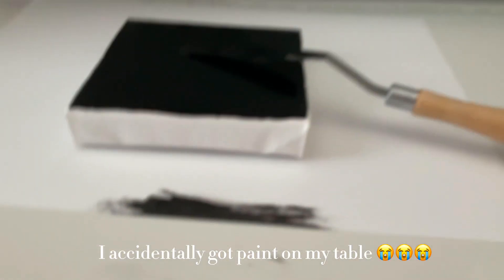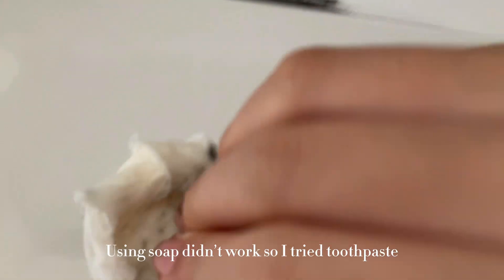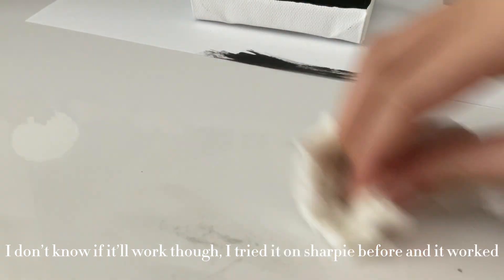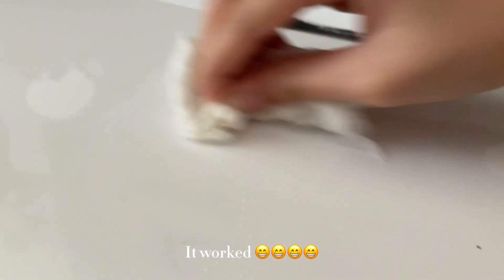I accidentally got paint on my table. I tried soap, but that didn't work, so I tried toothpaste. I don't know if it'll work, though — I tried it on Sharpie before and it worked. And it worked.